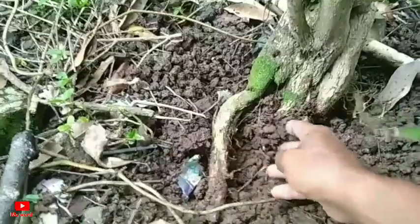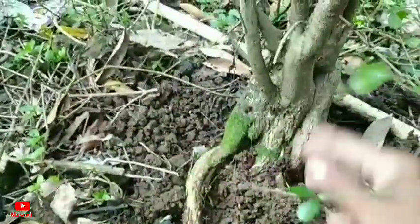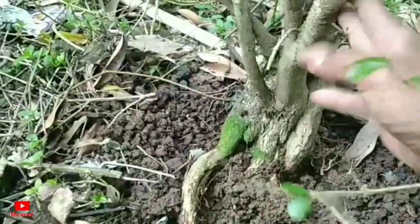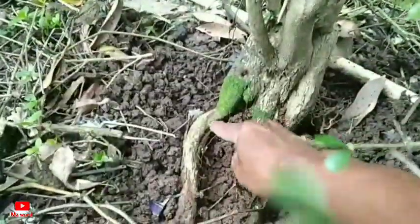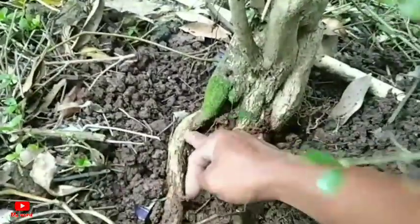Oke guys, langsung saja. Kita press untuk perakaran. Dan menurut pengalaman saya untuk tanaman Joko Nantang ini, untuk pertumbuhannya cukup mudah kita press, agak pendek seperti ini. Oke, kita persiapkan alat dulu guys. Di sini saya membawa gergaji juga.